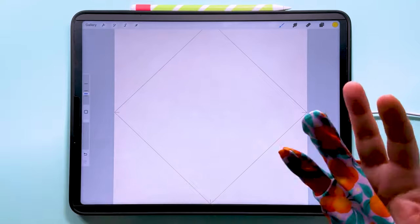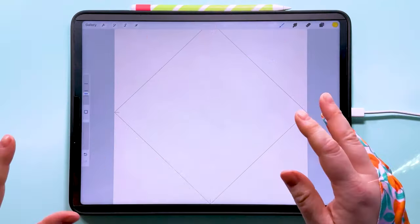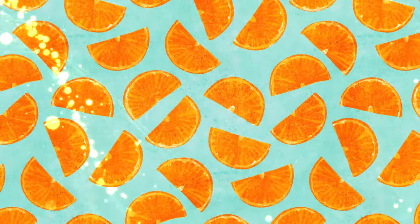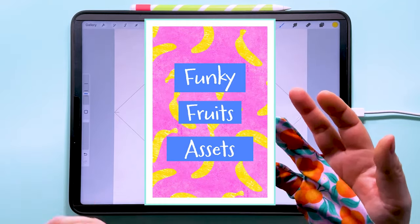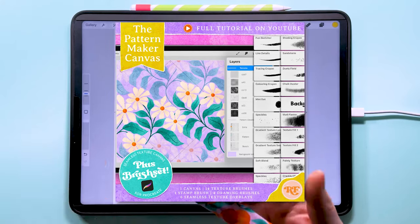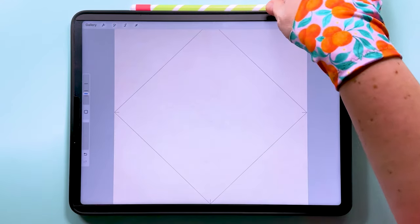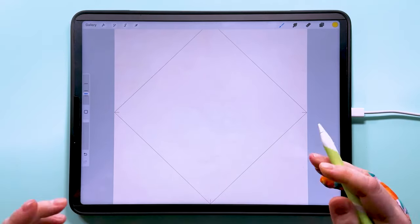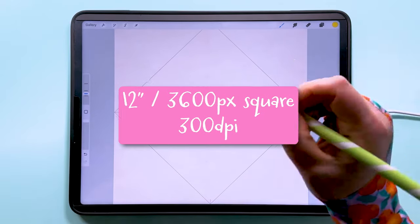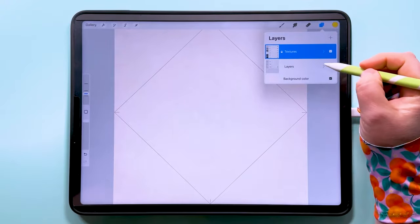Hello, I'm Rebecca Flaherty and this is another weekly pattern tutorial to inspire you and get those creative little flowers blooming in your head. This week we'll be making this pattern. You can grab the Procreate stamp brush from the freebie library on my website, and as always I'll be using my pattern maker canvas and brush set. If you don't have it, just make yourself a square document — this one's 12 inches square at 300 DPI.